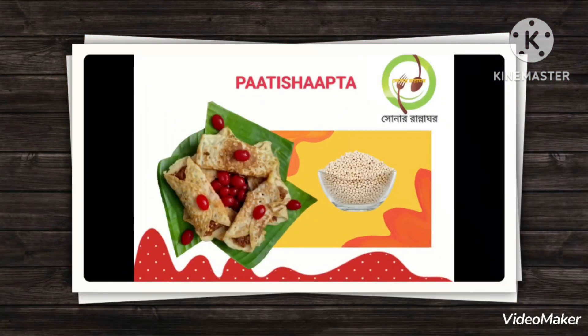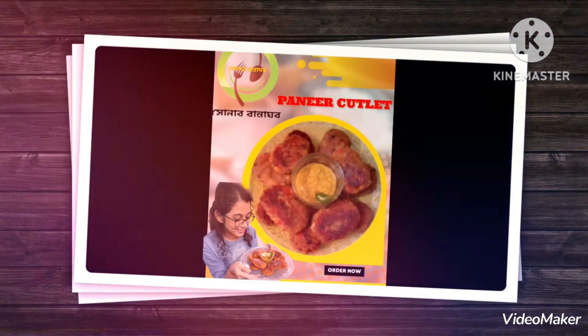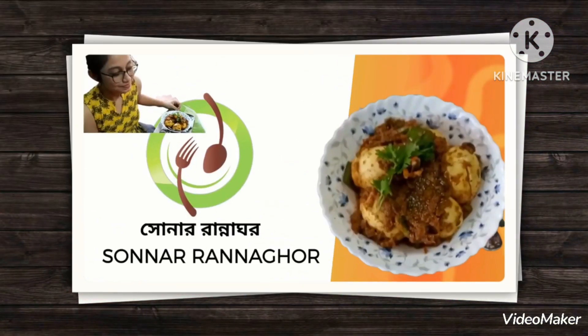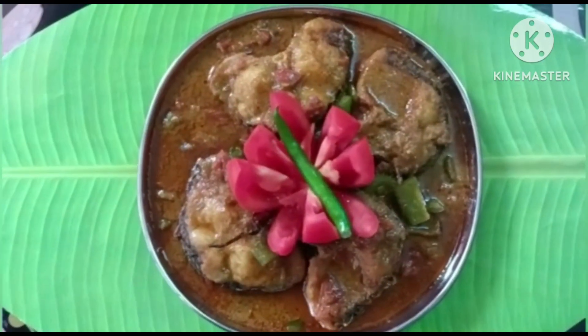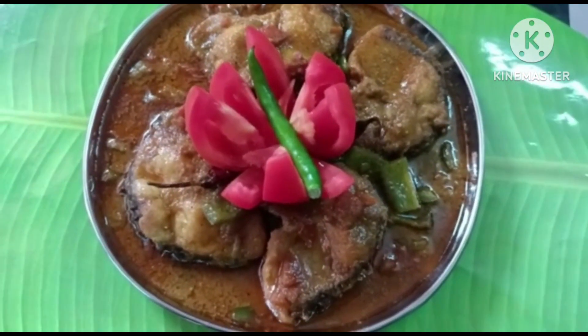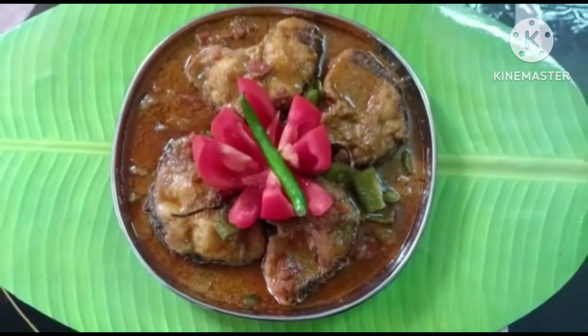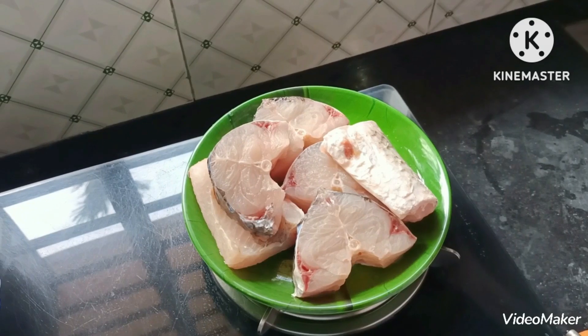Thank you so much for watching. Let's take a look at this recipe.